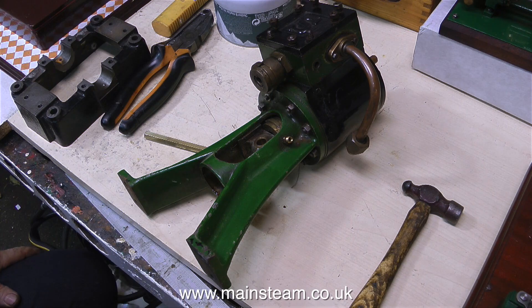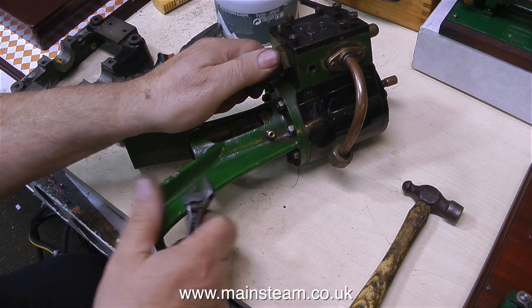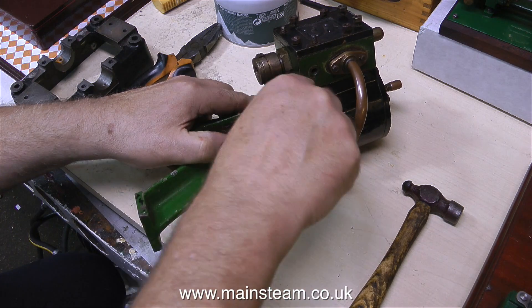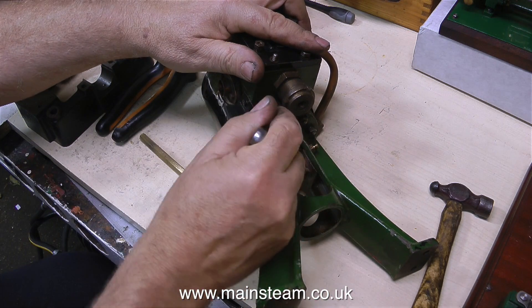Why did I buy these parts? Had I taken leave of my senses? Did I not think I had enough work to do? Well no, I bought the parts because I thought they looked okay. It was a bit of a gamble, and to be honest, I'm not really much of a gambler. And of course, in this state, the engine was not very expensive.